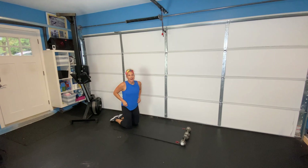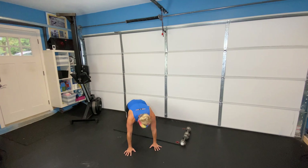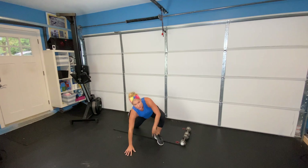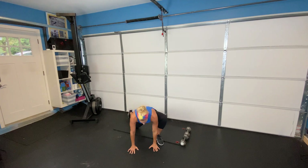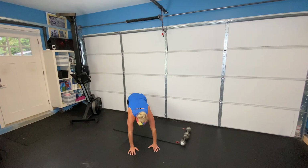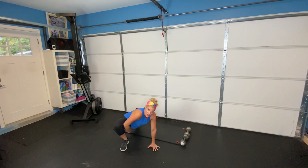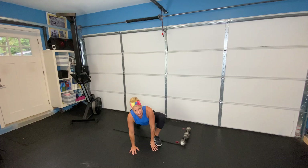Then we're going to flip on over and do something I call our alternating runner stretch. This one's kind of tricky — we're going to pop up onto our hands and toes and bring one hand towards your foot. If you're having trouble keeping your back leg straight, go ahead and drop onto your knee in the back and feel that really good stretch. This is a great stretch for your inner thighs and groin. Do the other side — if you need to pop down to that knee, no problem. Go ahead and do eight of these on each side, alternating back and forth. This is going to help you get deeper into your squats, help your lunges, and make your body feel better overall.